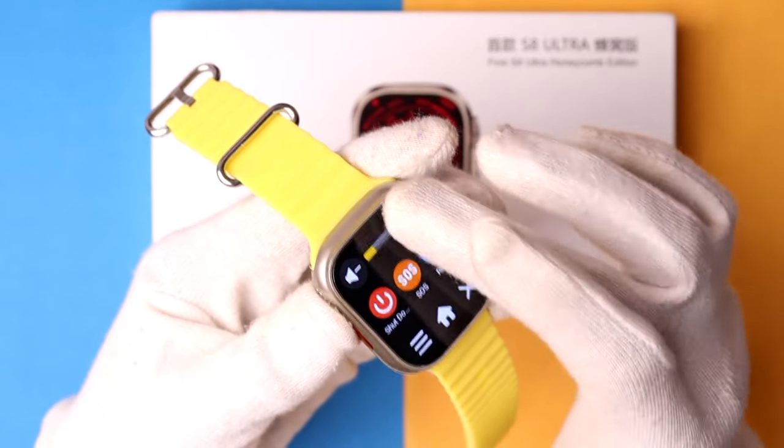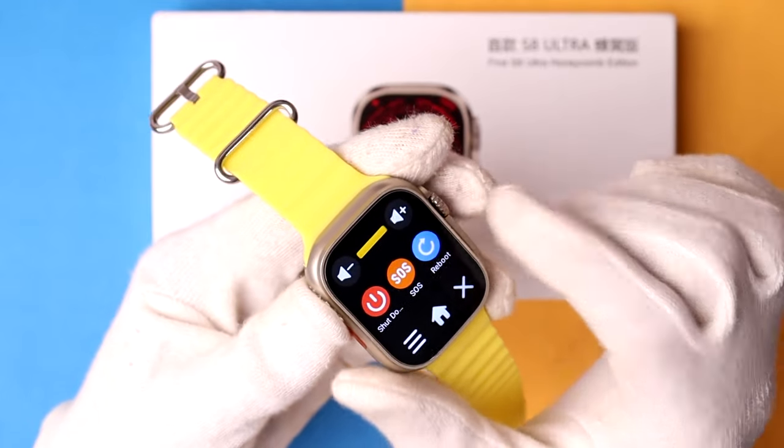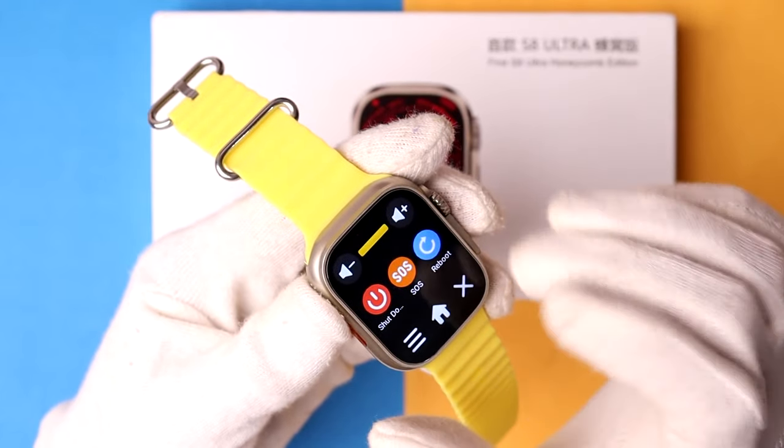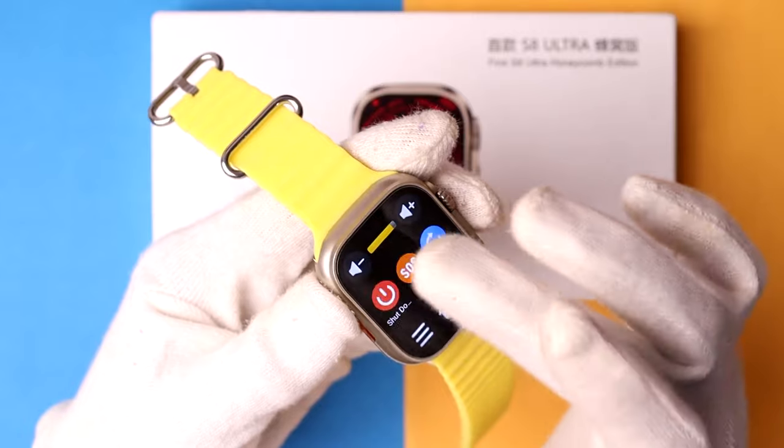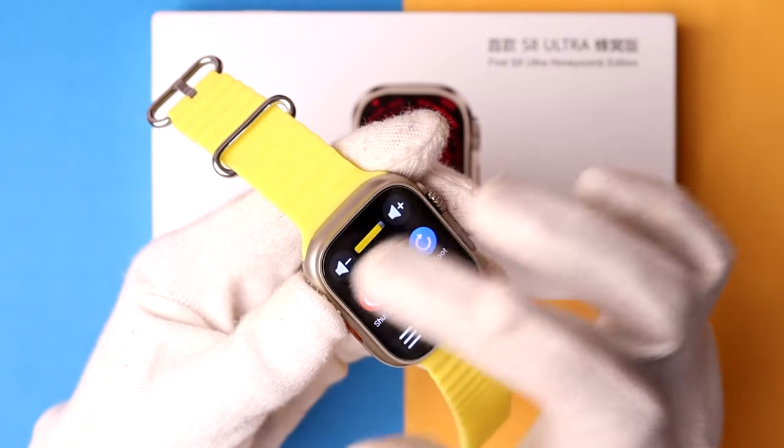You'll notice that it increases the volume. If you want to decrease the volume, simply tap on the minus option. Using these controls, you can easily manage your SR Ultra smartwatch volume.